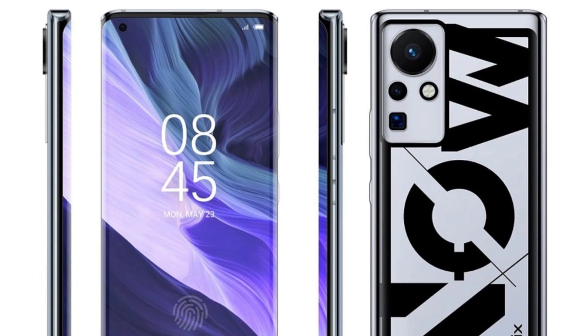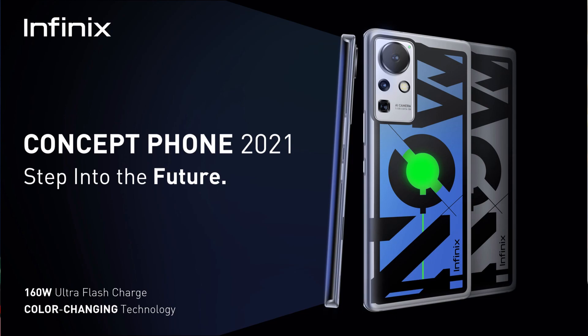The Mi Mix Alpha features a full wraparound display — the display wraps around the front and back side. So this concept phone represents a collaboration of ideas between brands, and users will be able to experience this technology in the future. If you liked this video, please like and subscribe. Thanks for watching!